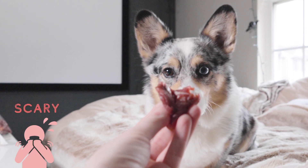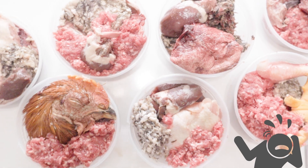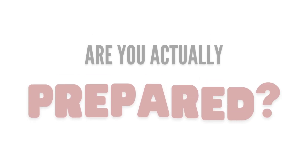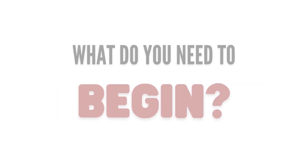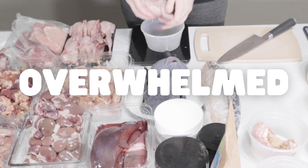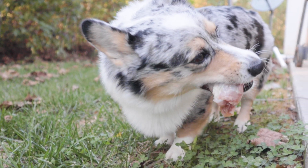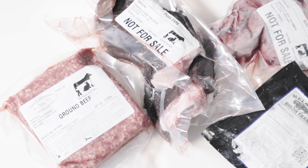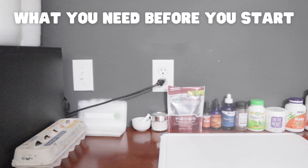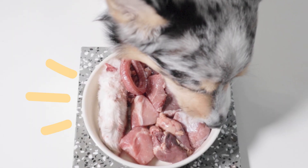It can be scary when attempting to switch your pet to a raw diet, and even scarier when making their meals yourself. How do you know if you're prepared? What do you need to do before you can officially start? What if you try to begin and then feel lost and overwhelmed? I had these thoughts a few times when I started feeding my pets raw, so hopefully after watching this video, you'll learn what primary things you need before you start, so you'll be prepared once you begin.